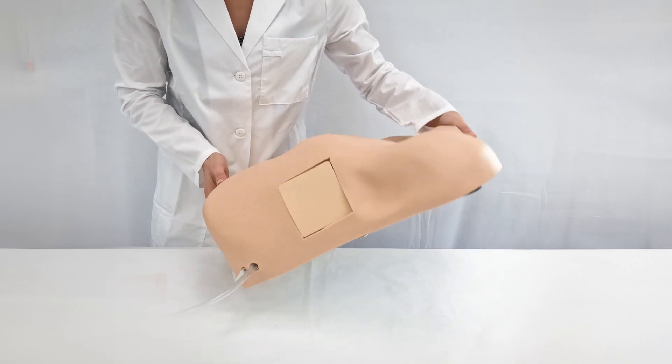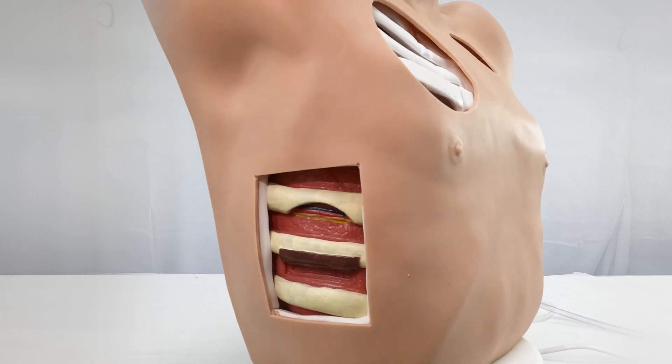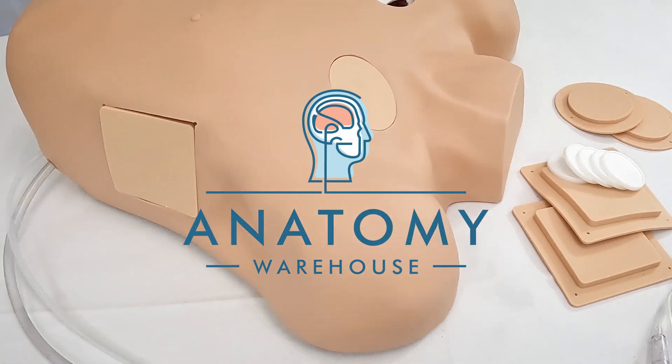It can be used in a sitting or supine position. This simulation model sets itself apart through unsurpassed value, versatility, and a generous one-year warranty. It is ideal for repeated practice and training sessions. The Chest Drain and Needle Decompression Trainer, available exclusively from Anatomy Warehouse.